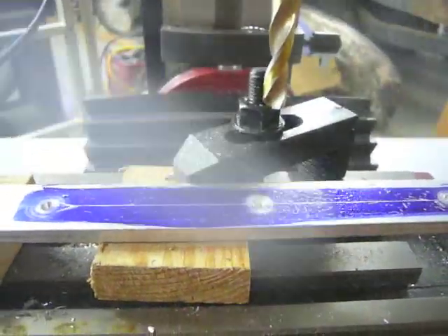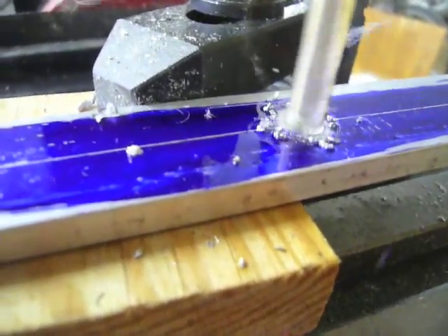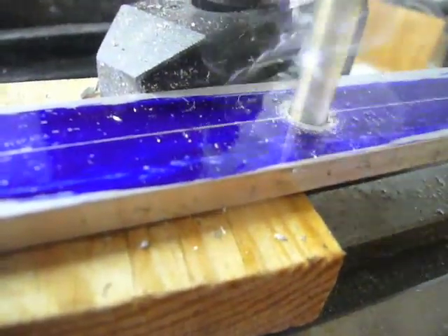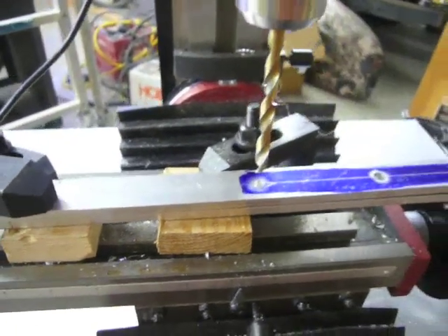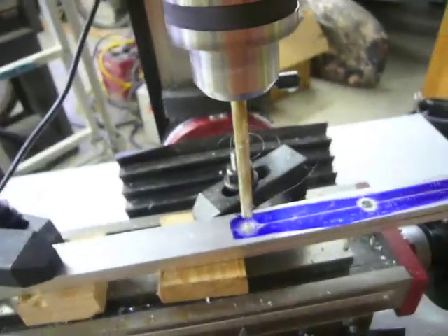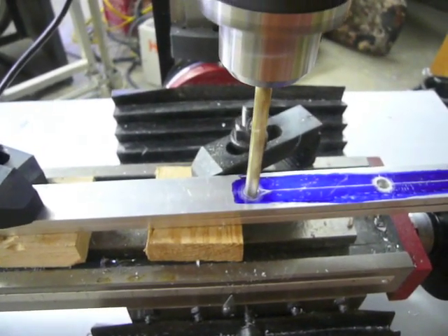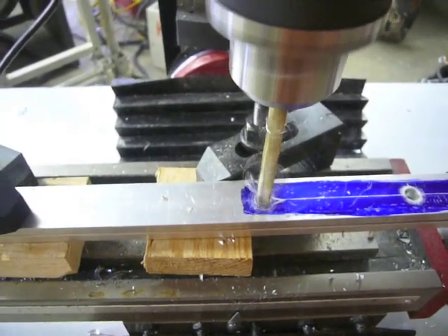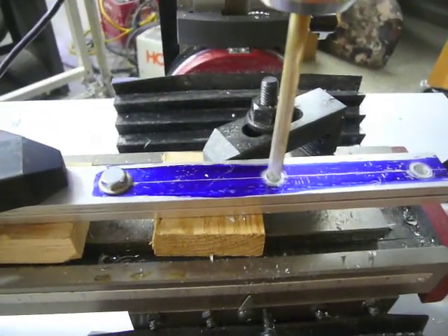Spray a bit of lubricant on the part, then finish the holes using a 9/32nds drill bit. Now take a second piece of flat bar and carefully align it with the first. Use the first as a guide to drill just the center hole in the second piece. After drilling the center hole, bolt the two pieces together through that hole, then use the first piece as a guide for the second piece and drill the remaining two holes on that half.